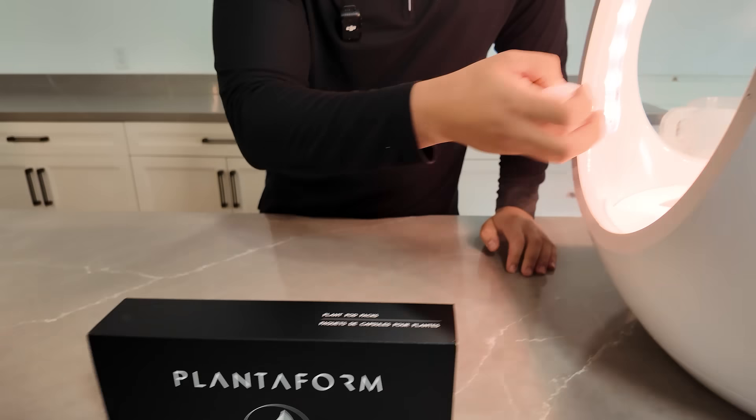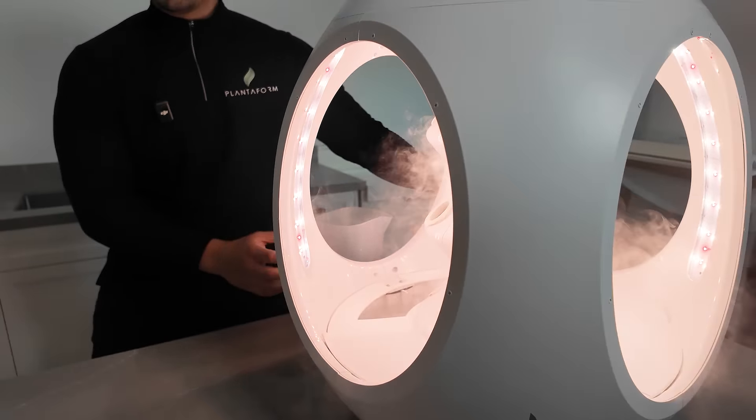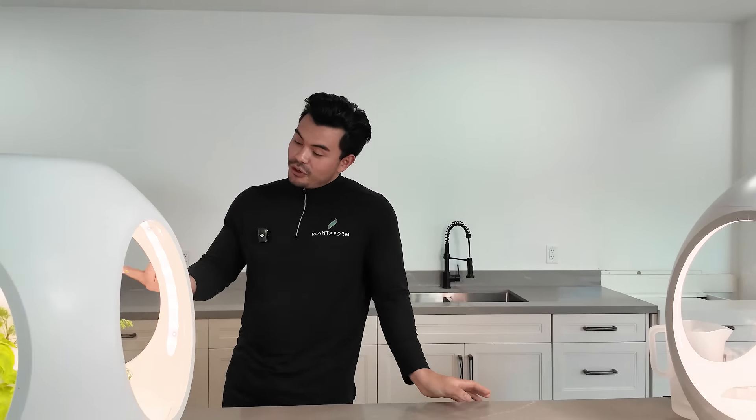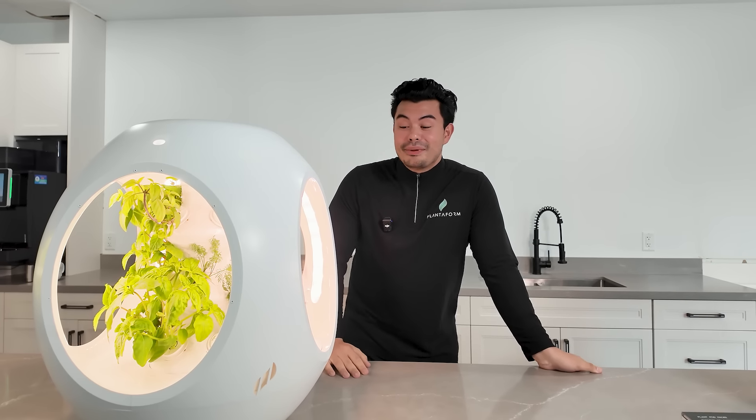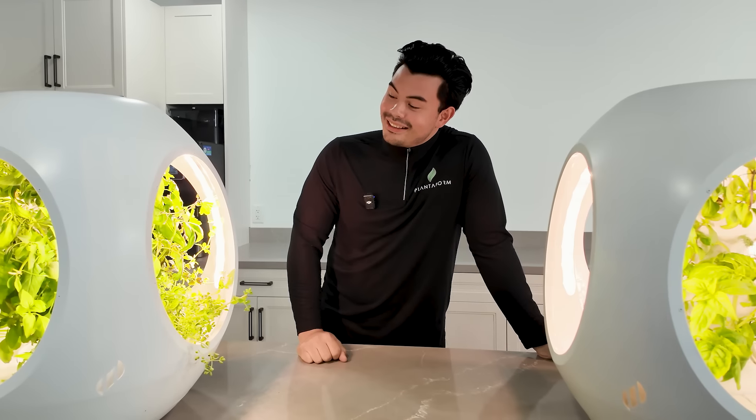And it's super easy to use. Choose your favorite plant pot, put it into the device, add some water, and in a few weeks you'll have your first harvest. But it doesn't end there, because you can keep harvesting every single week and it'll grow back to something like this.